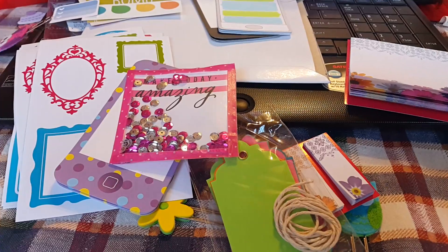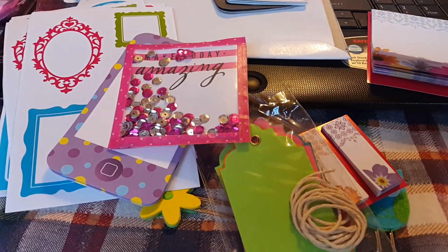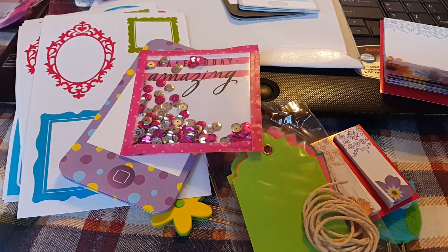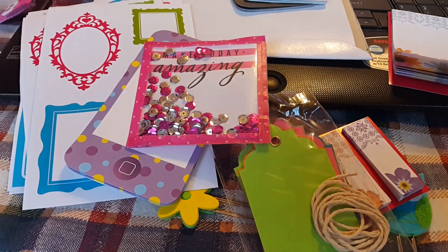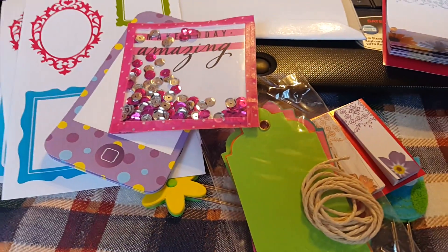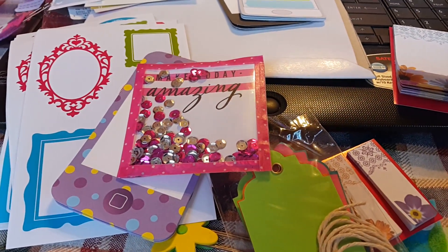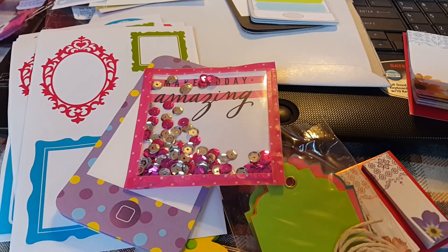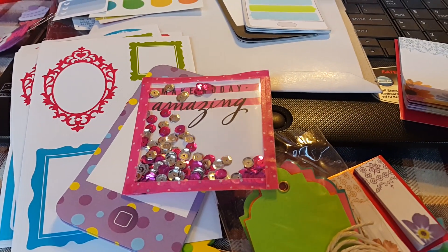I know that we live in this technology age where we all do email and Twitter and Facebook and text messaging, but there's just nothing like getting a package in the mail and getting your hands on just some fun, cute stuff. I love that we have a community of people that love to do that. That's my contribution — you all have a great day and I will see you back soon. Bye-bye.